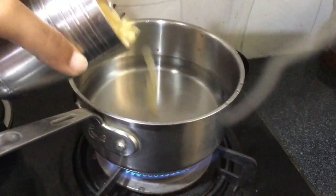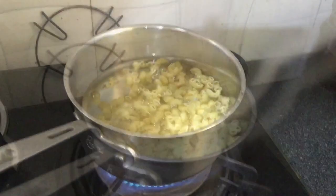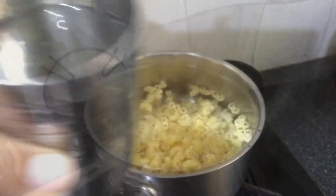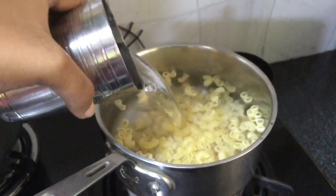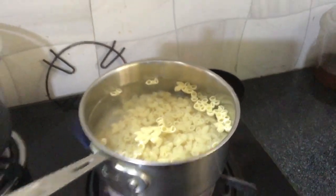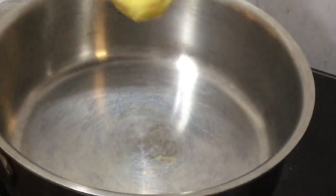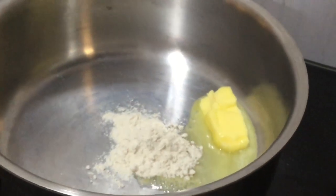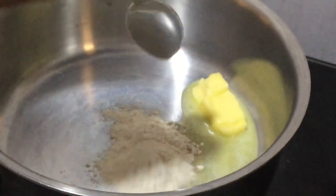The ingredients are listed below. Add two cups of water and one and a half cups of pasta. At the end, add another cup of water and let this boil for around 15 to 20 minutes.